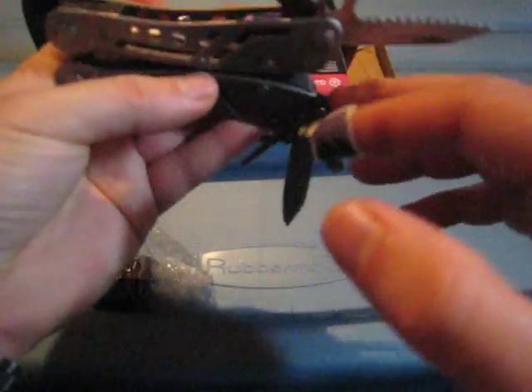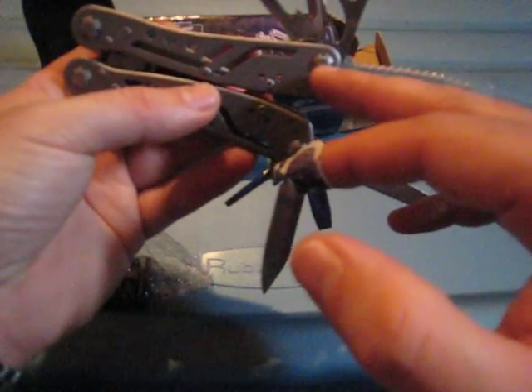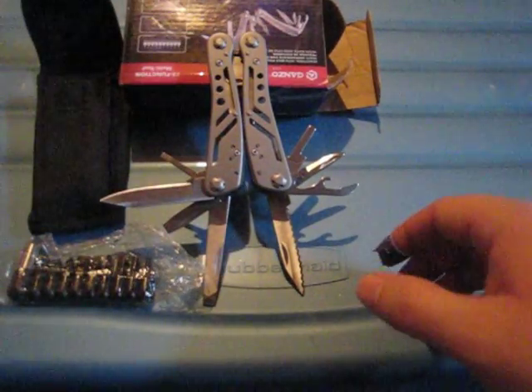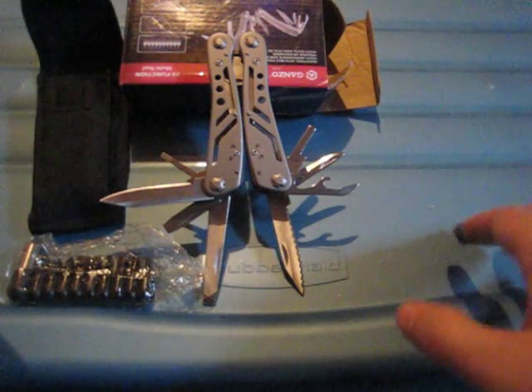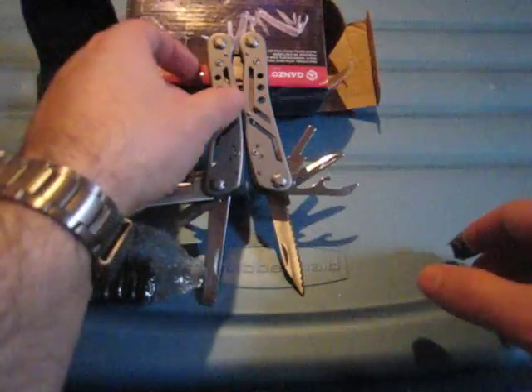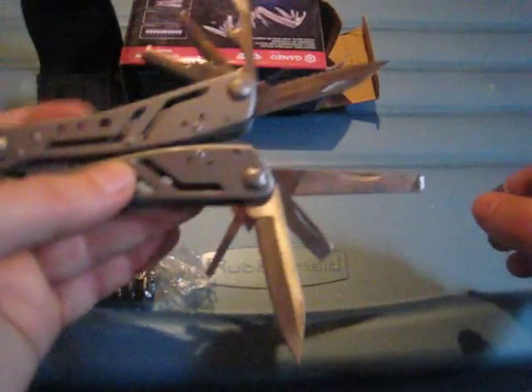I'm pretty sure adding some good lubrication where the tool spins around, and trying to loosen those pivot points — I'm pretty sure they can be loosened up to get that fixed. Basically it's a $13 tool that, once you put a little bit of time and effort into it, can be much more valuable than that.